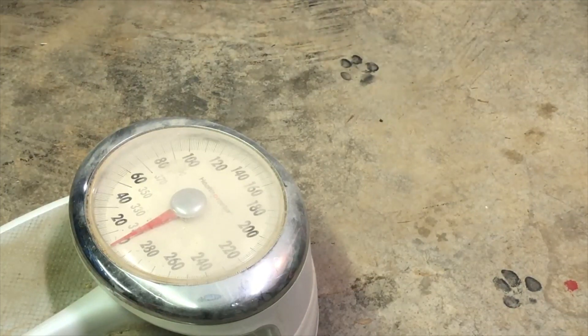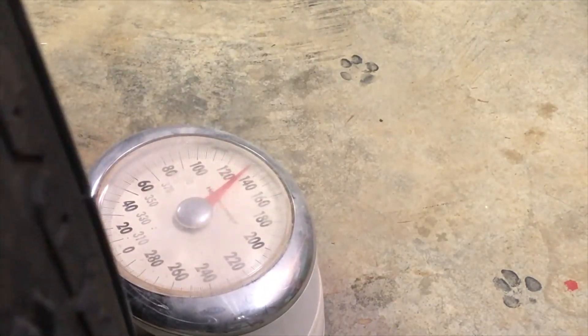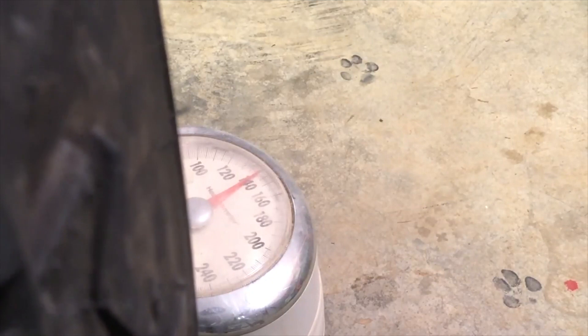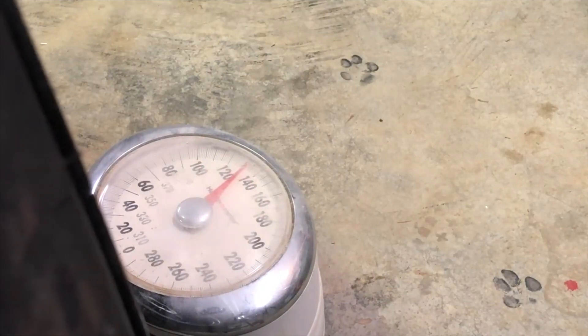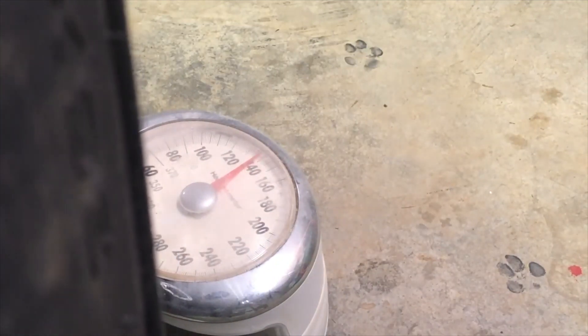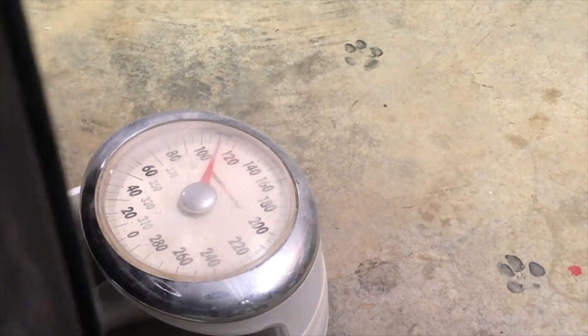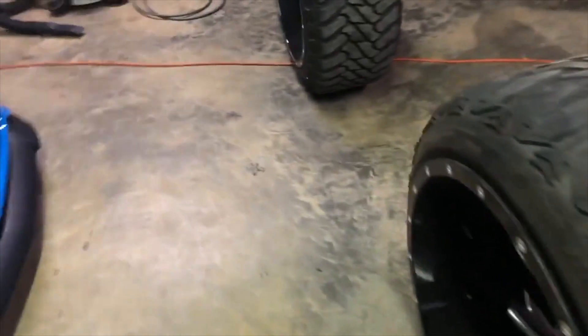Time for the big boys — 24 by 14 Fuel Cleavers and 35 1250 Nitto. Oh my goodness. It's reading 142 pounds when I'm holding it like this. So we're going to say between 130 and 145 pounds. These things are not light at all — big wheel, pretty big tire.